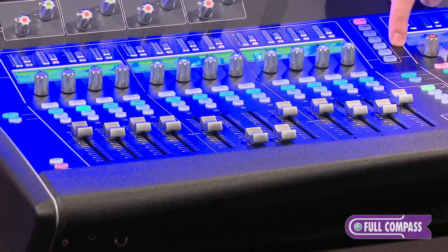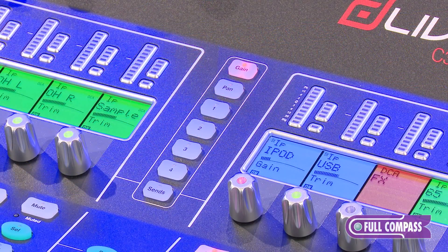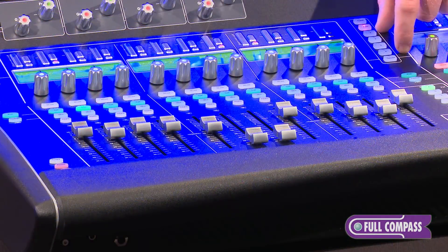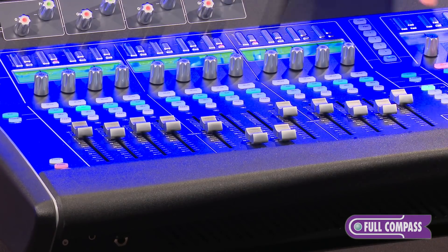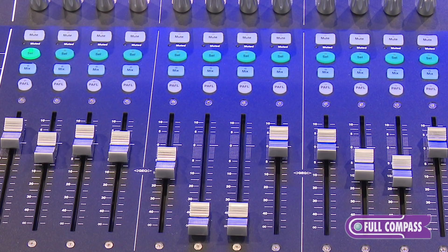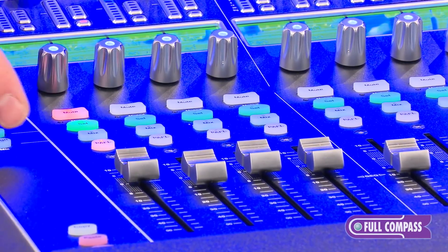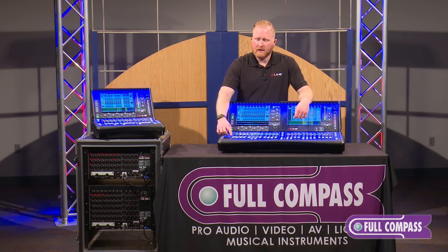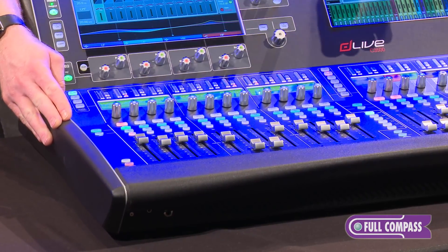Over here we have buttons that control our multi-function potentiometers above each channel. You've got an option for controlling the gain, the pan, as well as four customizable options such as send levels, compressor levels, and multiple other options. You also have a button which will allow you to switch these into sends on rotary versus sends on fader. Down here we have a mute button, a select button, and a mix button for your channel, as well as a PFL which will solo that channel in your headphone outputs. These are motorized faders and are fully recallable in any of your scenes.